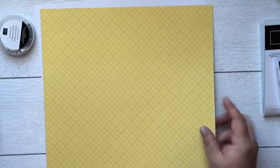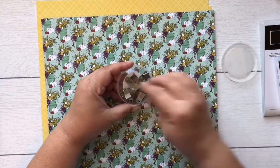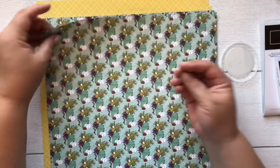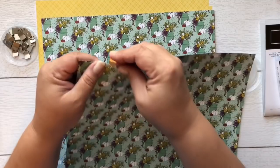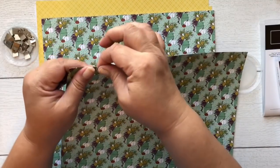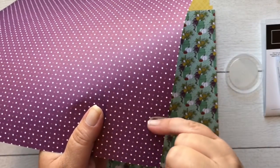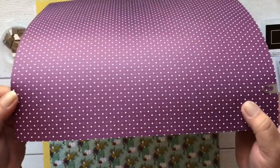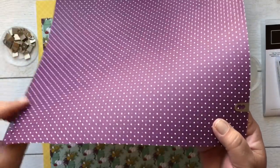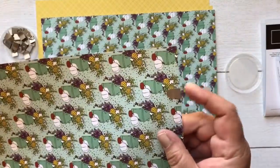Let me show you how to use these galvanized clips. You take them and put them on your DSP or cardstock — and it doesn't slide, it stays put. Then you can thread your ribbon through the opening; if you had one on each side, the ribbon goes across. You can use it flat like this or stand it up like this. Now I'm going to move on to some bundles — there are more suites in the catalog that I just didn't purchase all of this time.